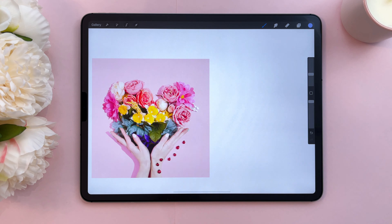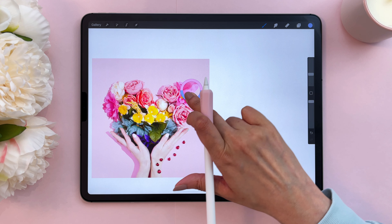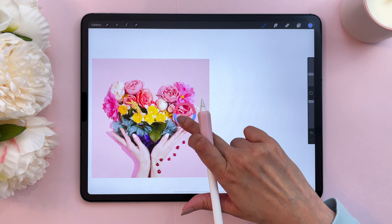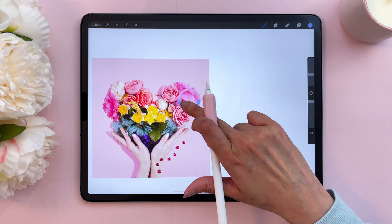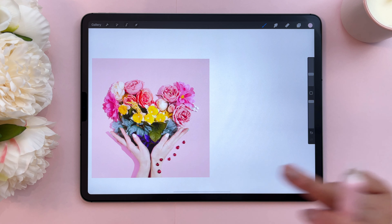I'm going to zoom into the image and then select the colors I like. In order to select a color from an image, the fastest way is to color pick by pressing and holding with one finger. What you're seeing is the top color is the new color being selected, and the bottom color is the previous color I had colored with. So I want to select this pink here in the background, then release, and now I can paint my color in.